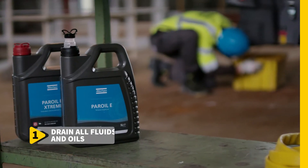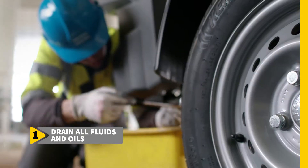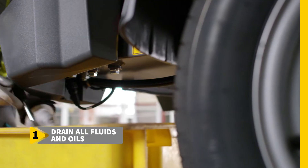First, drain all fluids and oils from the compressor. Doing so is easy because all these units have a centralized draining point.